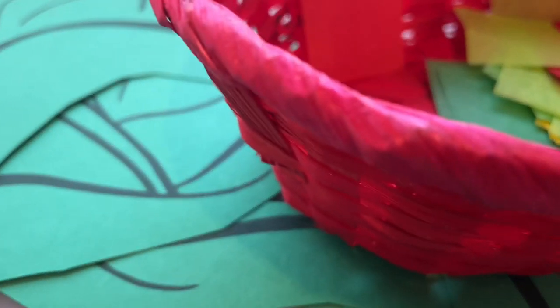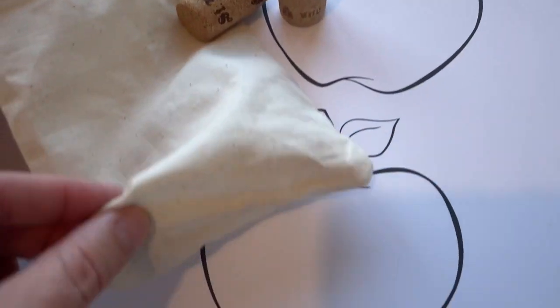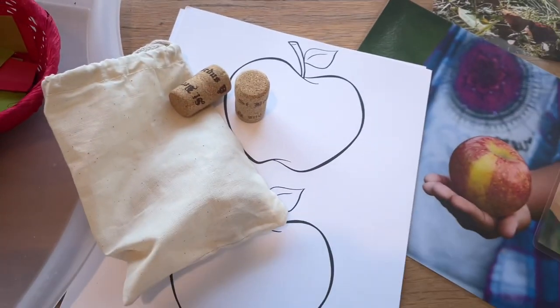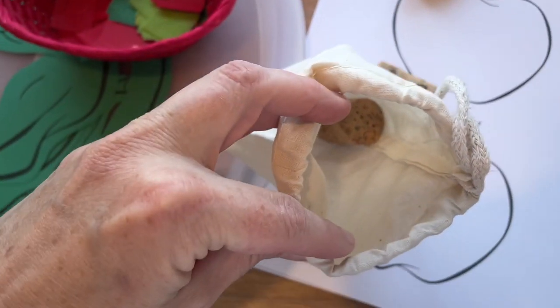We also have the smaller apple template, and I think I'll cut these out and give them two options for color mixing. They can stamp these corks in it and just make little circle designs on their apples and see what colors they end up with. I might cut those out and put them on popsicle sticks for little props.